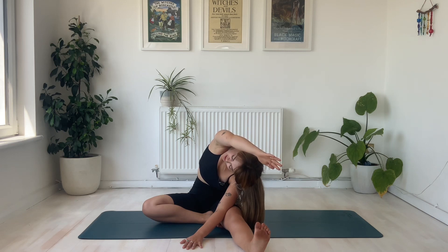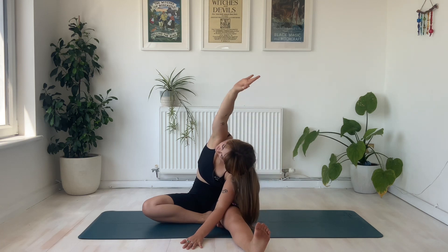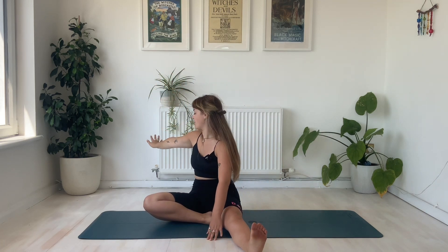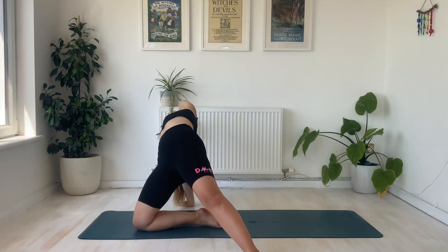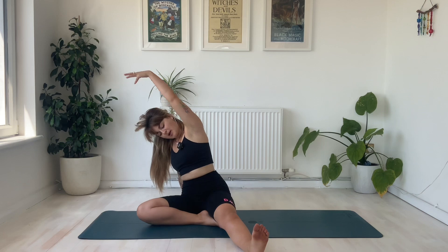Not holding the breath — keep a nice steady rhythm in through the nose. And then making a beautiful transition here: we're going to inhale to lift the chest, take the right hand behind us and push into this right hand as we lift those hips into the sky and open up the front of the body. Inhale. And then exhale to relax those hips back to the mat.